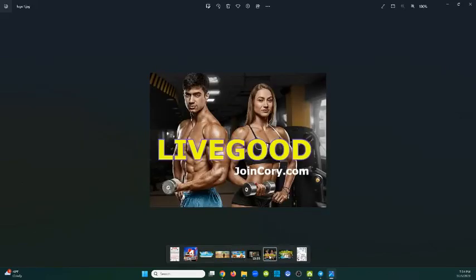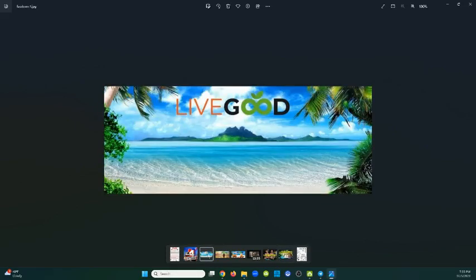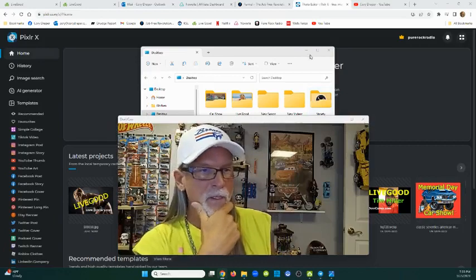I've made this one - just LiveGood with myself on the left. And this lovely girl here. I made this one - LiveGood Now Site AI, kind of cool. I made this one, it's on my Facebook page right now. If you go to Facebook you can kind of see what I've done. So these are examples, and I use a company - let me shrink this here.